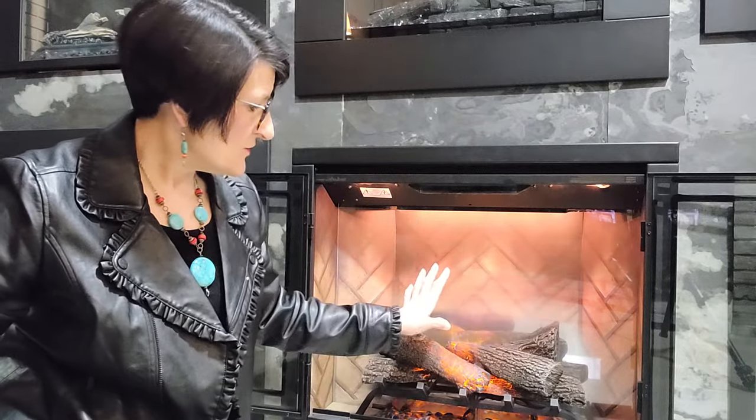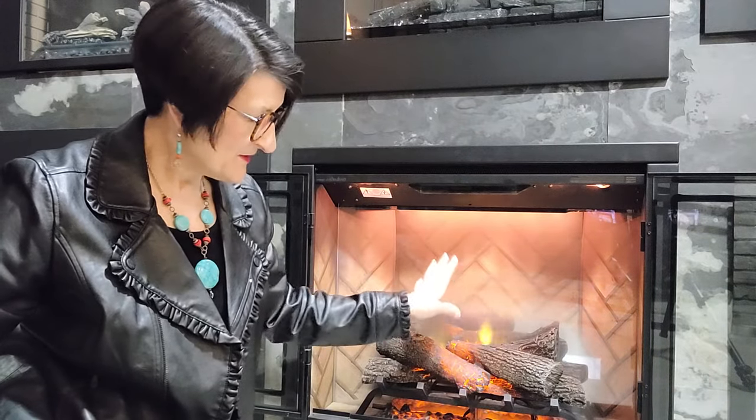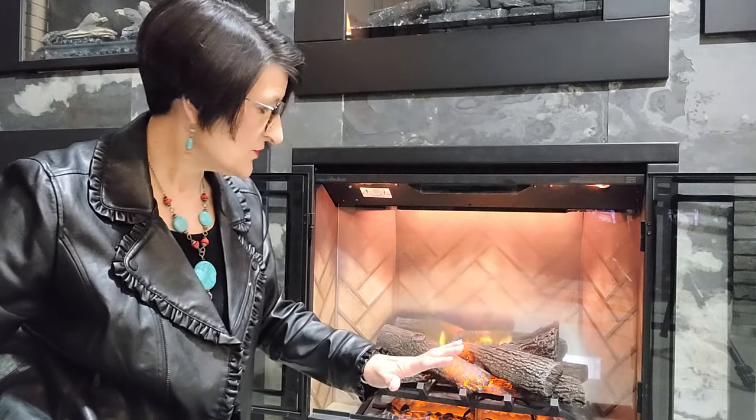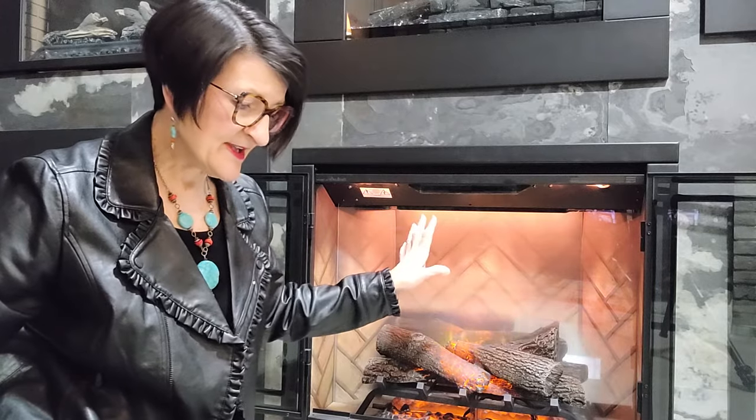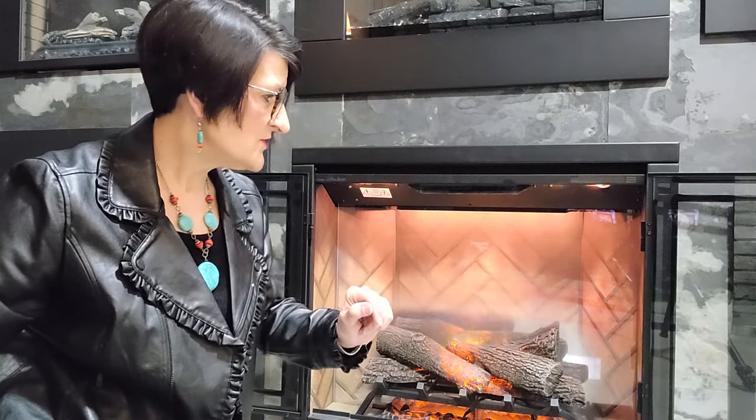So that is an overview of the Dimplex Revolution RBF30, 36, 36P, and 42 controls. You can find your owner's manual at stylishfireplaces.ca, and if you're watching this video on YouTube, we'll have a link to the owner's manual as well.